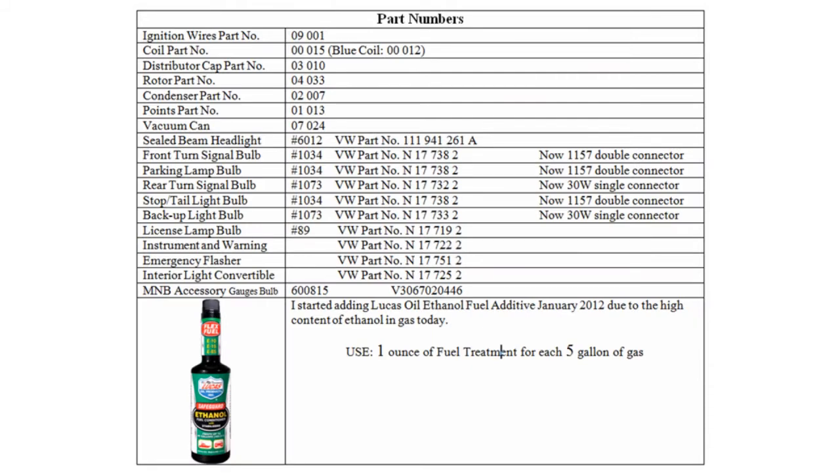A few of the VW part numbers I have accumulated over the years — take special note of the light bulb numbers since some of those have changed. Also note that in January of 2012 I started adding the Lucas oil ethanol fuel additive to the gas tank: one ounce of fuel treatment for each five gallons of gas.